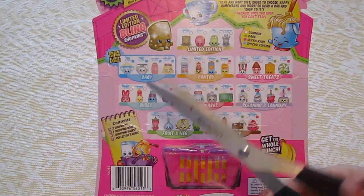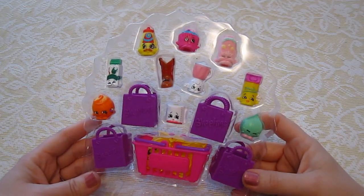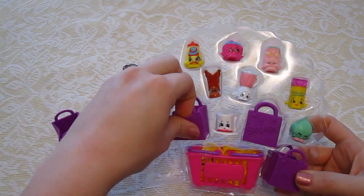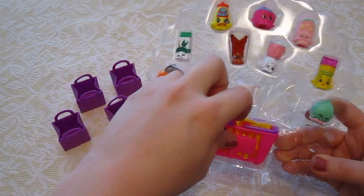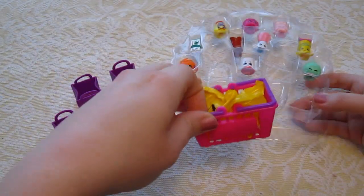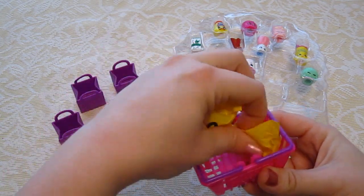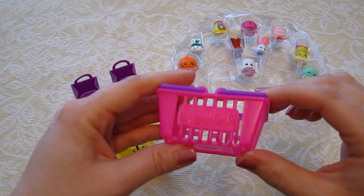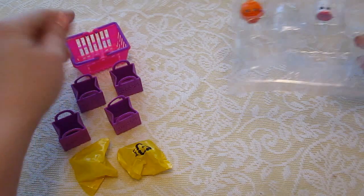I am going to take my scissors and cut this open. Here it is out of the package and it comes with four of these purple little baskets, which are cute. It comes with one big basket here and inside are two mystery Shopkins, which we will open in just a second. And then we have this little basket here that says Shopkins on the front.